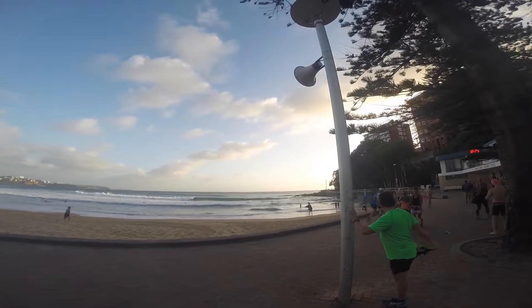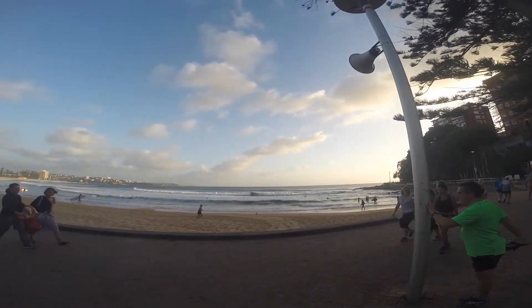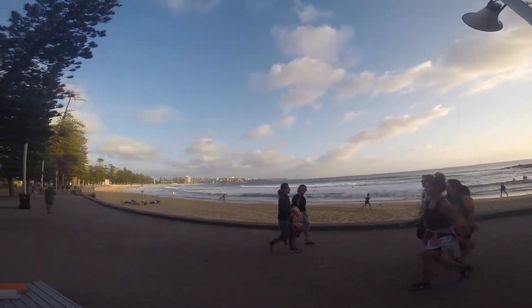Welcome to Manly Beach. This is Joe from Manly Beach Running Club. This is the beach today — looking pretty awesome.